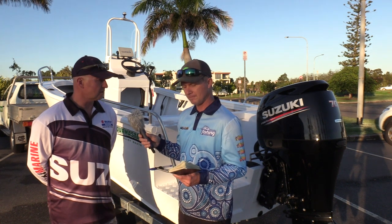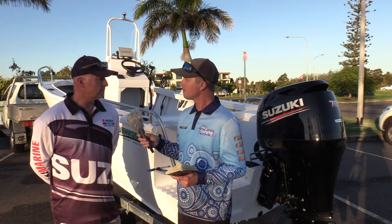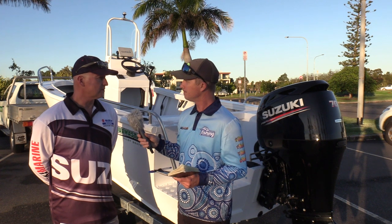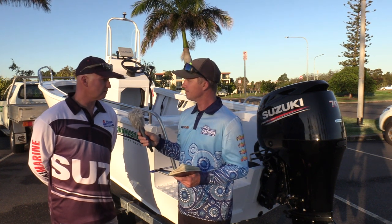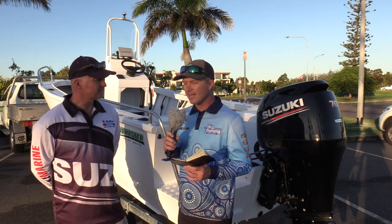It's a very, very well built boat. We've sold these for about 15 years now and the call-back rate on these is next to nothing. Fully welded internally and externally, keel, extra ribs — just a very strong, reliable boat.